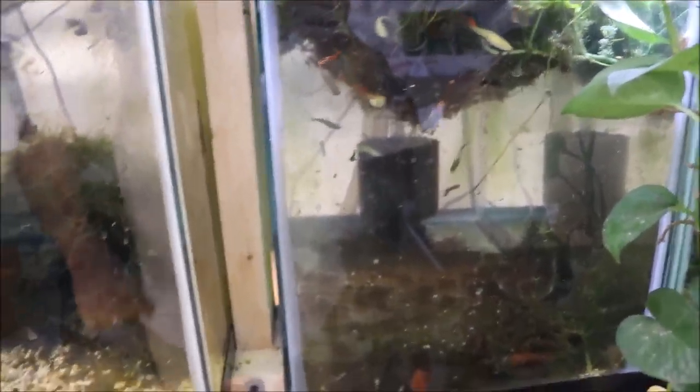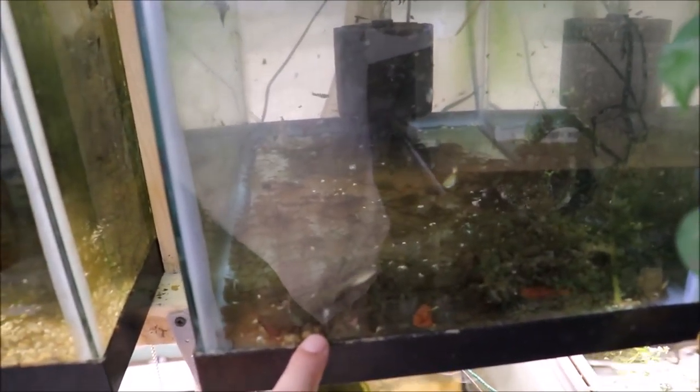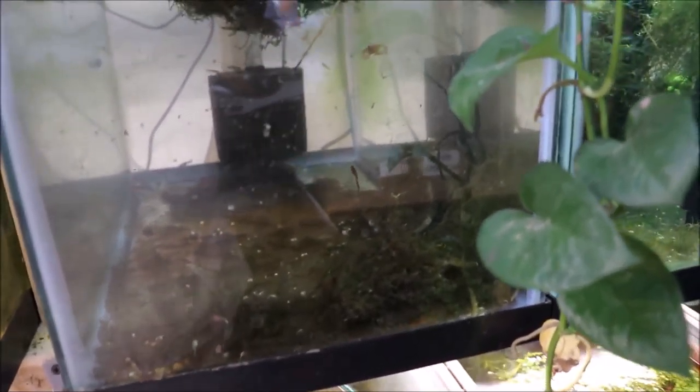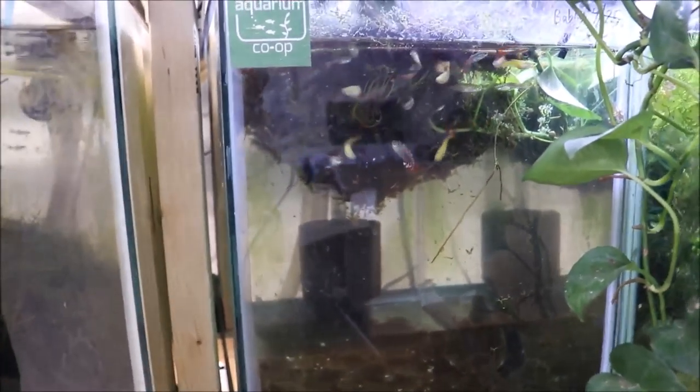It had about this much water in it, and it looks like we do have one man down. I've got to take him out. Everybody else looks to be okay. I let the water settle for a little while so you guys could actually see what's going on in there. I think everybody else is okay — let's see what's going on way in the back. Just playing with the camera, actually.